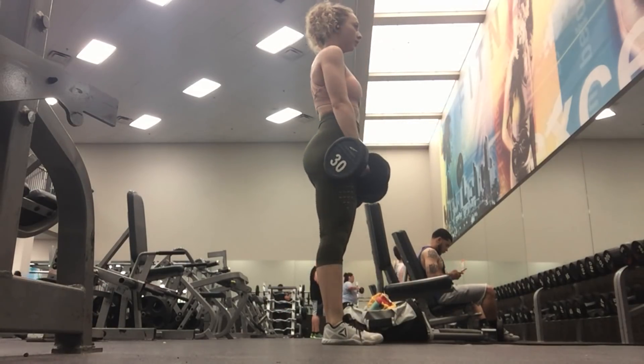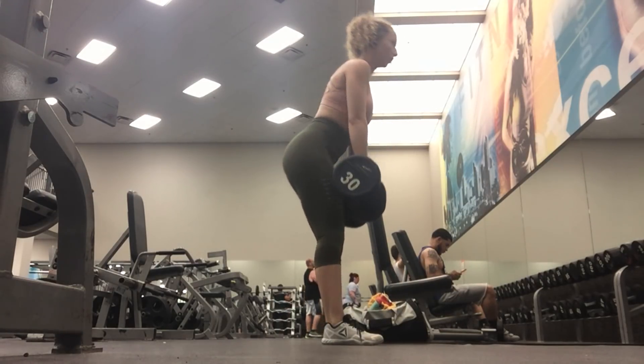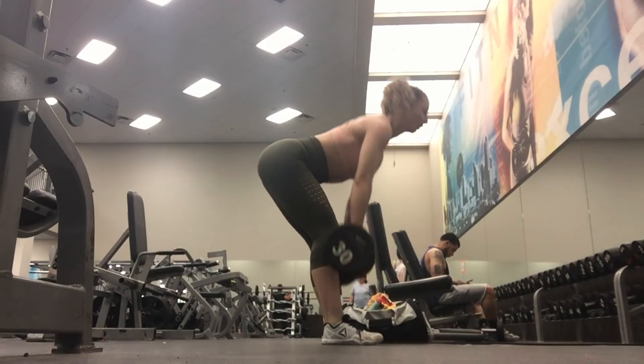Here's another angle of the stiff leg deadlift. As you can see, I'm actually pushing my butt back when I go down in the movement. This really helps to hit your hamstrings and your glutes.